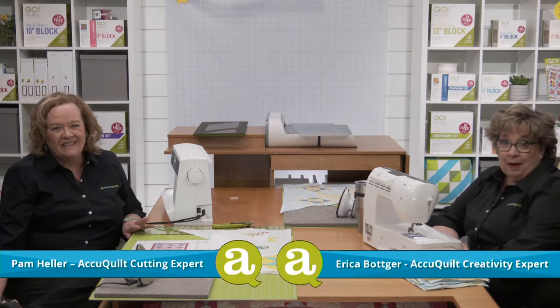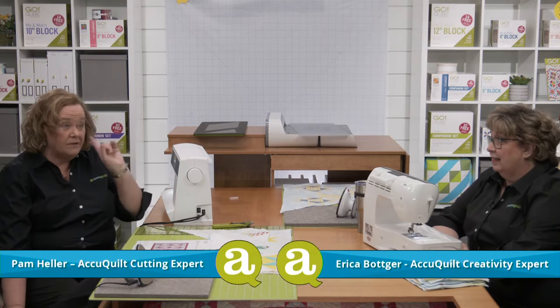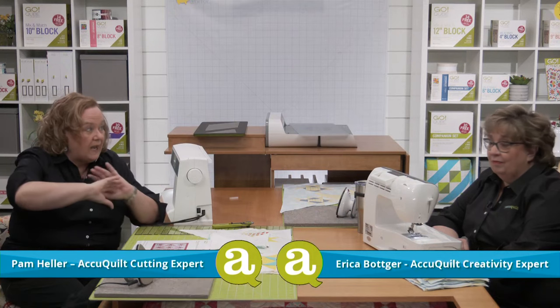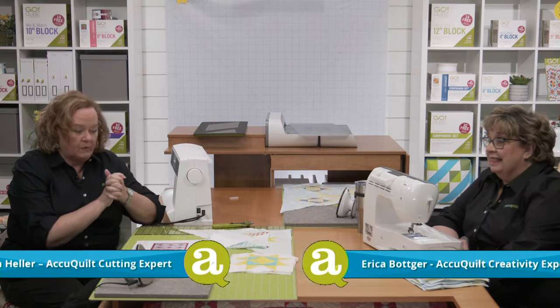Hi quilters, I'm Pam Heller, AccuQuilt's cutting expert. And I'm Erica Potker, AccuQuilt's creativity expert. Welcome to part three of the Stars in the Crown AQS AccuQuilt Along. Today is super exciting because we're going to start putting our blocks together to create rows for the top of our quilt.